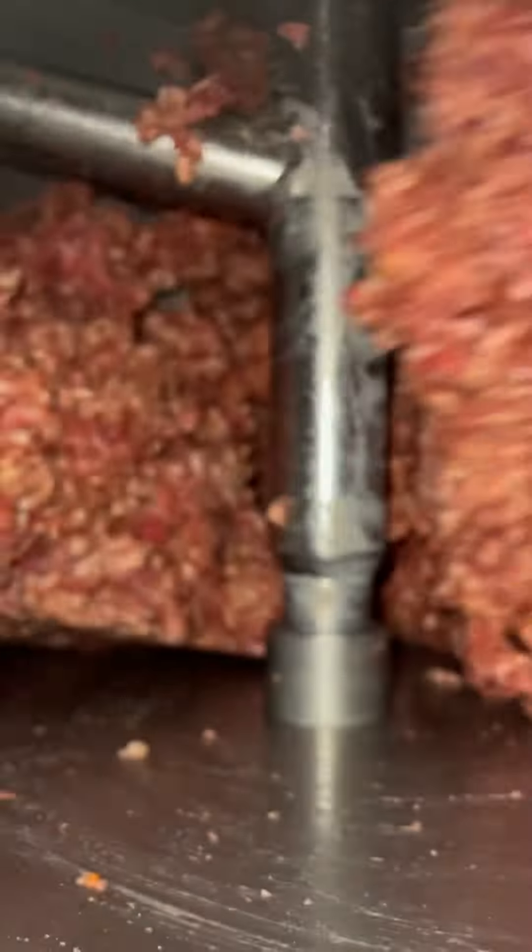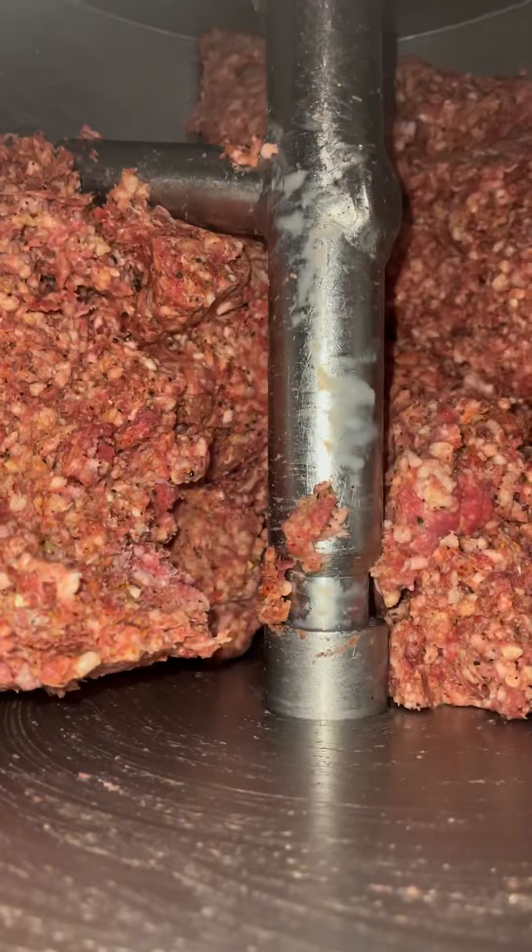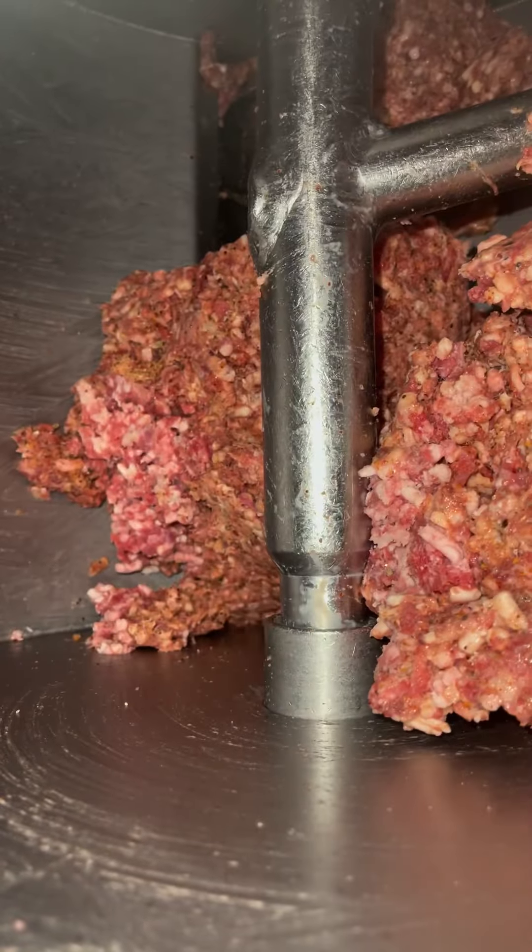Let it mix. You're going to need to let this mix until it's all emulsified, all stringy, all that sort of good gear. Obviously I'm going to cut this short because there is no need for you to watch that — it takes ages. You want it to stick to the palm of your hand like glue. You want it to stick to everything and be an absolute pain to get off.